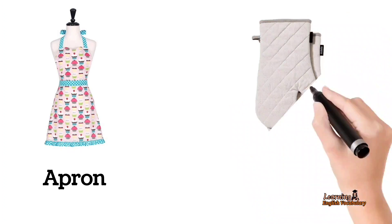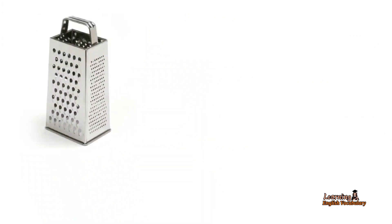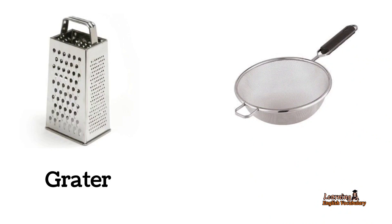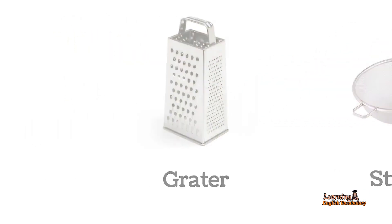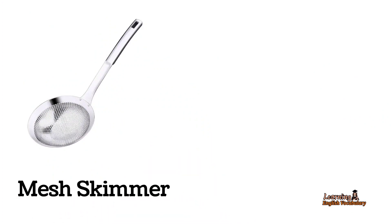Apron. Oven. Gloves. Grater. Strainer. Mesh Skimmer.